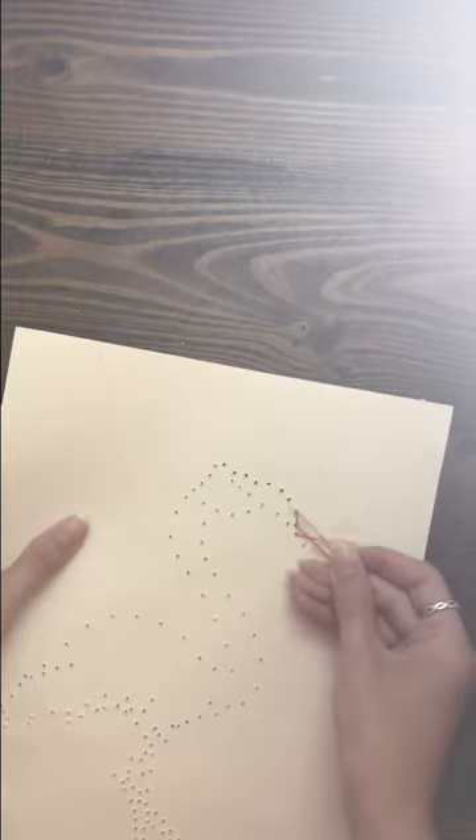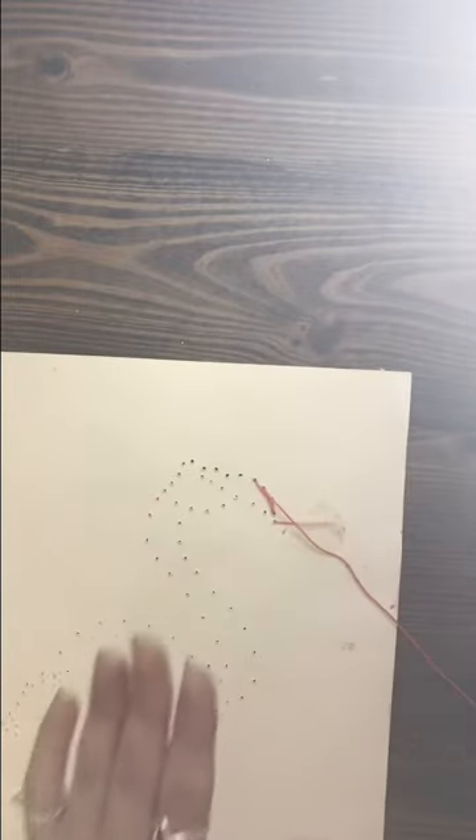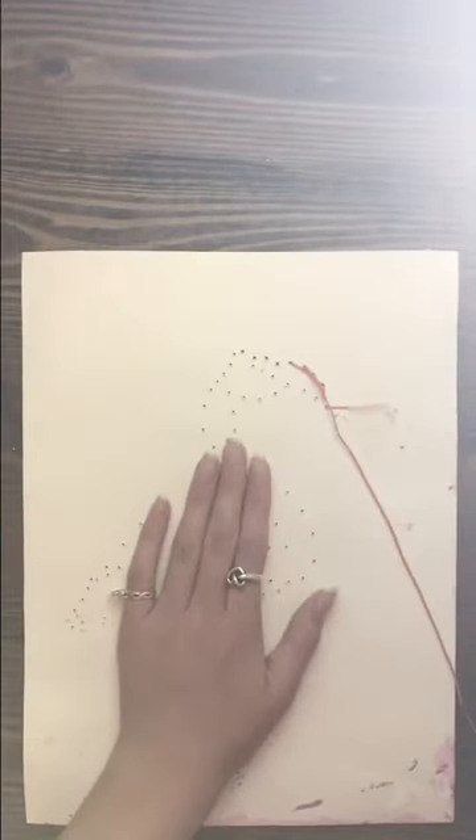This is where our pattern starts — the pattern is back, forward, back, forward. So we're going to go back to complete this gap, and now we're going to go forward to the next hole. Pull tightly, then move backwards to complete that gap. As you can see there's a pattern to it. I'll put on a time-lapse now.